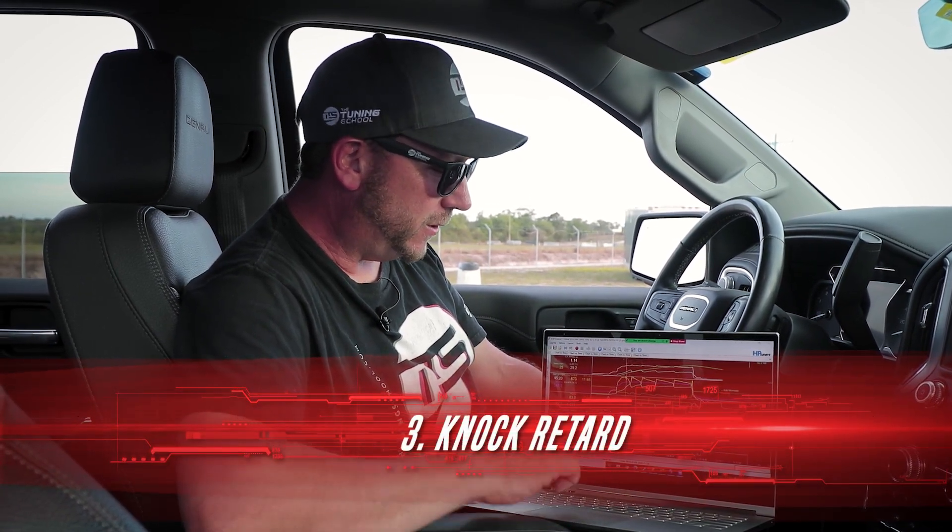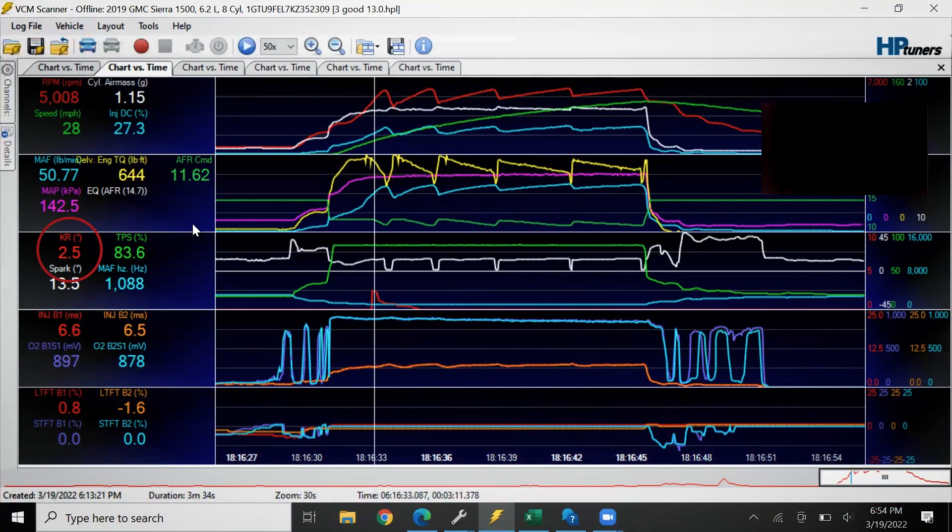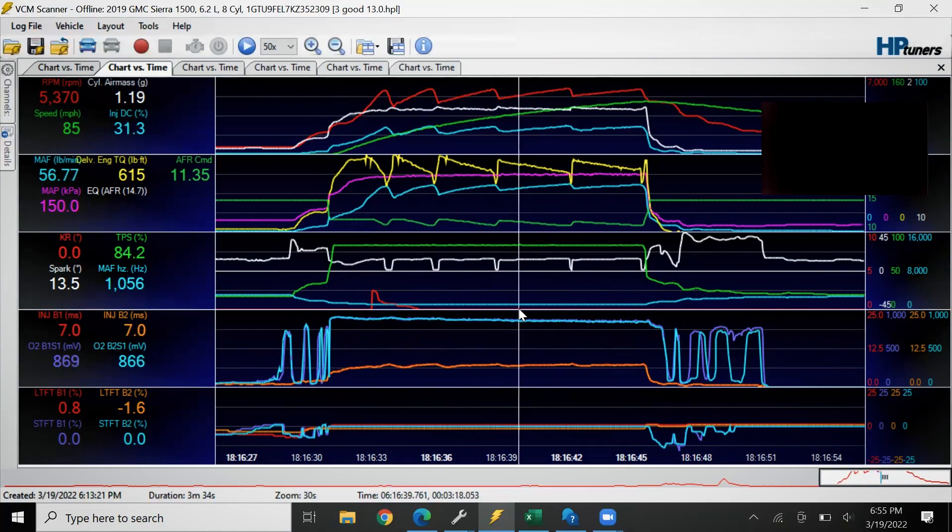Correspondingly, you also want to look for knock retard. You can see I had a little bit here in the beginning of the run — this little red line — about two and a half degrees in first gear at about 5,000 RPM on the launch. It's not uncommon for that to be something like tire shake or exhaust rattle, especially if it comes in early and goes away for the rest of the run.